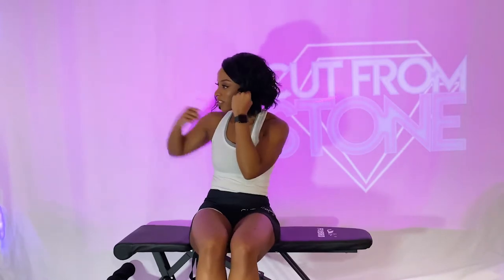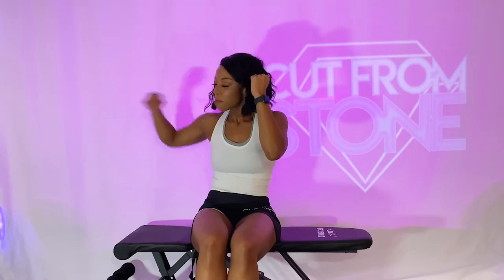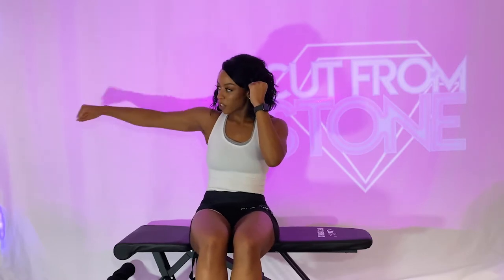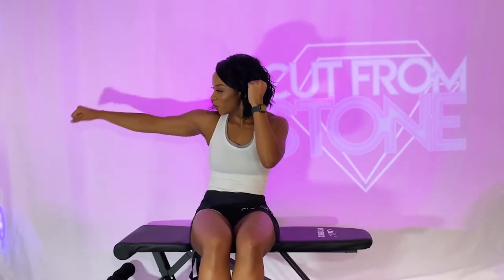Punch straight out to the right — same thing as with the left. We're defending our face with the left arm, making a straight line as we punch with the right. You got 15 seconds. Keep those elbows nice and high, don't let those arms drop. Six, five, four, three, two, and one. Beautiful job.